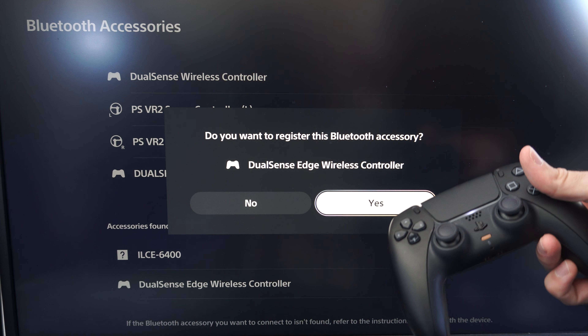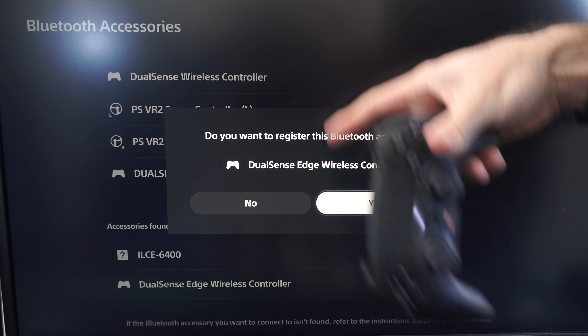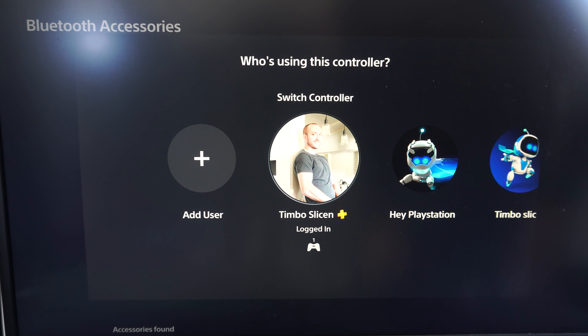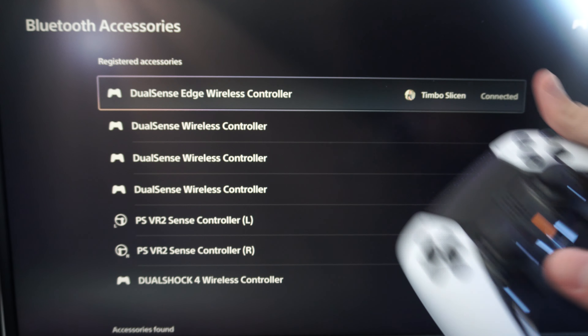Now you might have HDMI CEC turned on where you can use your TV remote to control your PlayStation 5. So if you don't have another controller, you can just try that option and connect it from there. Assign a profile and my Edge controller is now connected to my PlayStation 5.